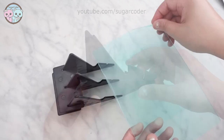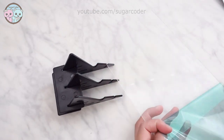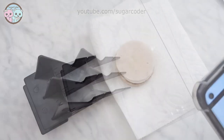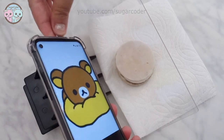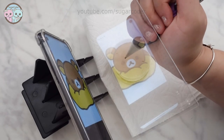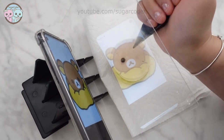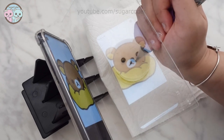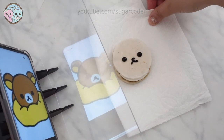I used it for decorating cookies and it seemed to work out fine. Basically, I looked through the plexiglass as I decorate. For small projects that don't require a lot of time, this item works well. But if I were to decorate a dozen or more cookies, I recommend using a pico projector instead, because looking through the tracing board actually strains my eye a little bit.